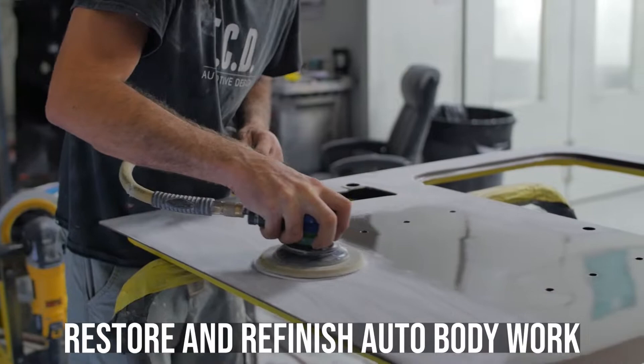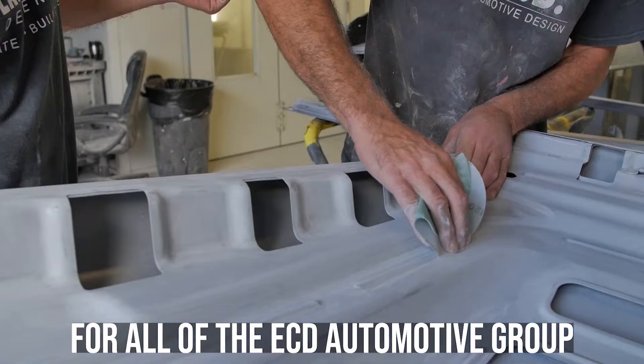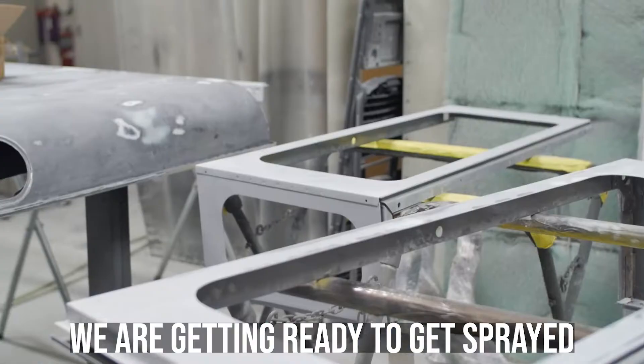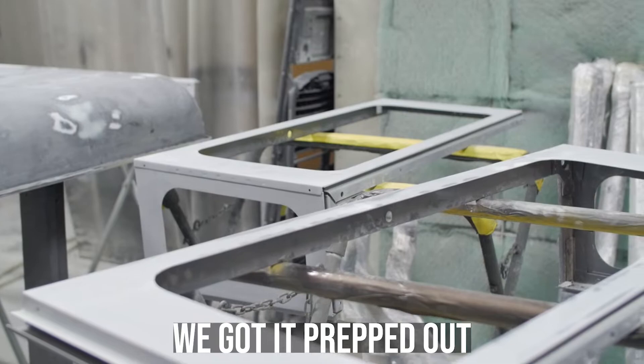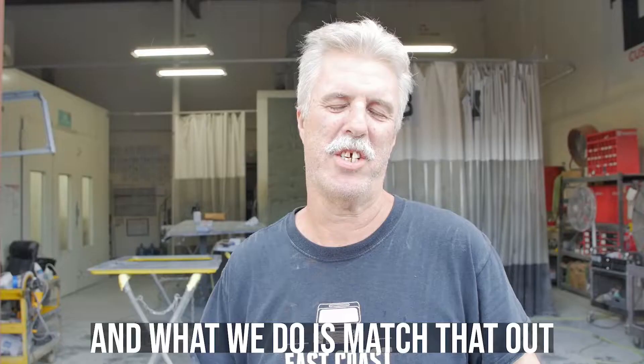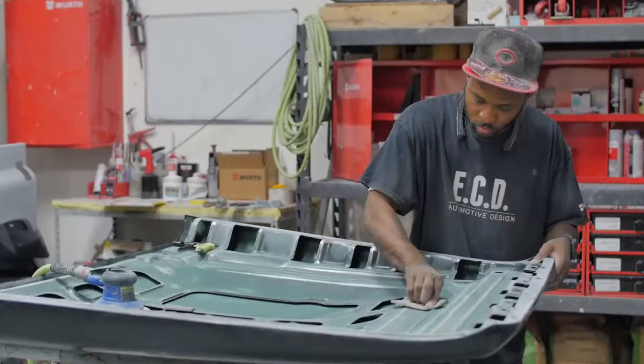Hello, my name is Doug, lead painter for the lab. What we do here is restore, refinish, and do auto body work for all of the ECD Automotive Group. We're ready to get it sprayed — we've got it prepped out. Every customer has their own color design, and what we do is match that out.